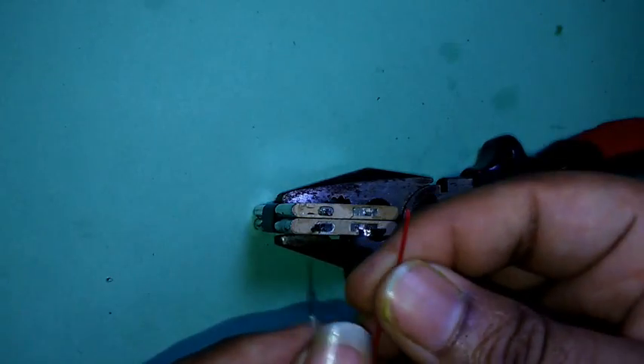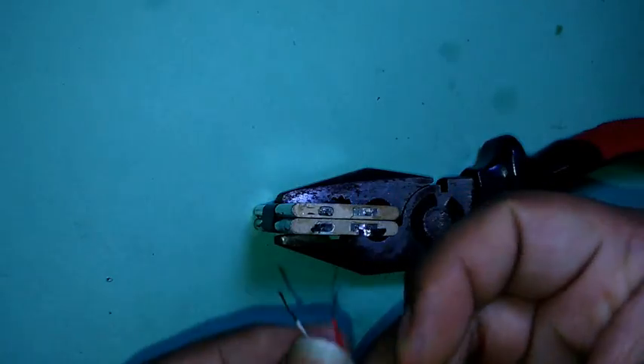I will take red for positive and white for negative. Now solder it.